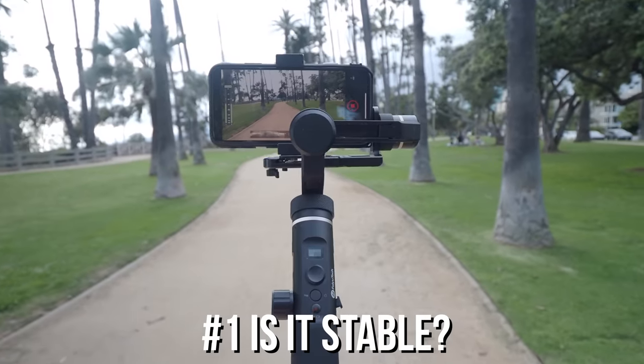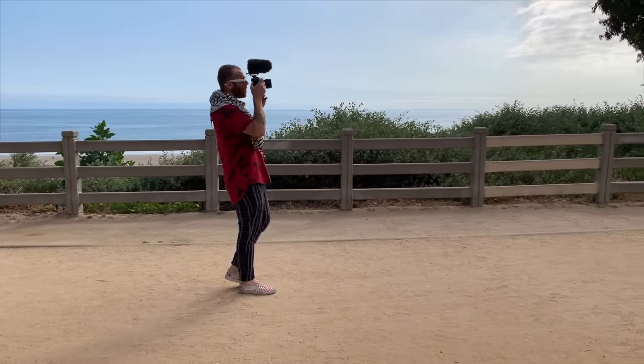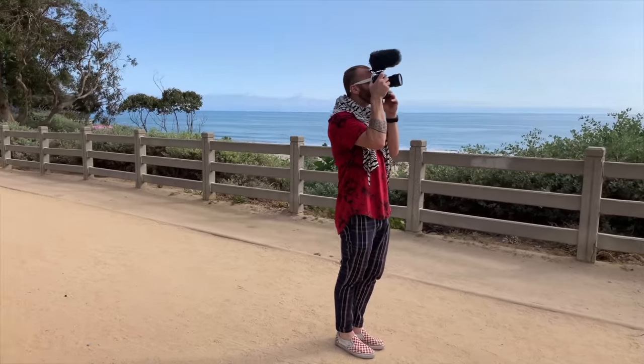We're going to go one by one, and I'm just going to give you some details about each gimbal as I show you the footage. The most important thing is how stable is a gimbal. I got Jesse here to help me out — he's going to do some walking while we film him and see how good the footage really is.